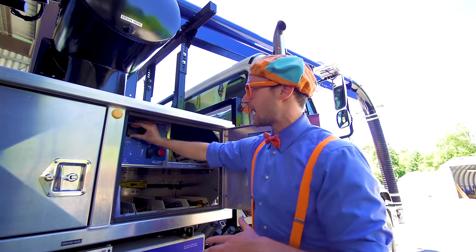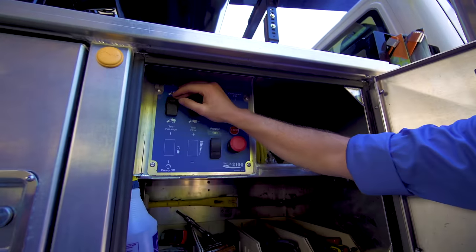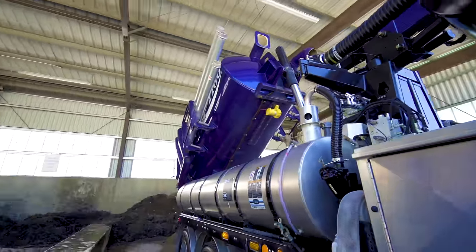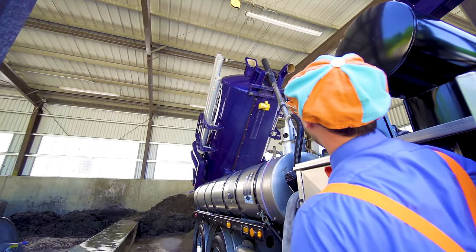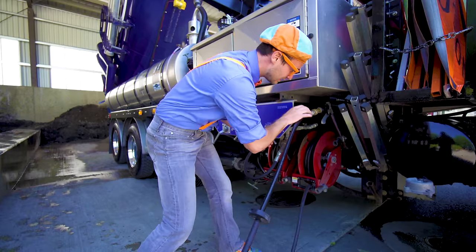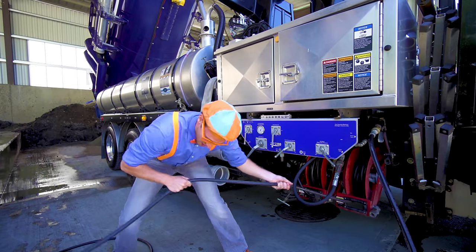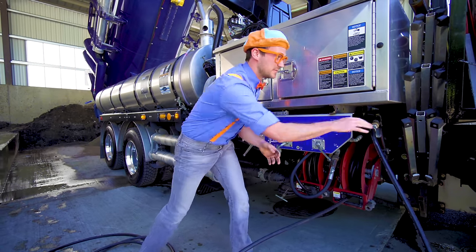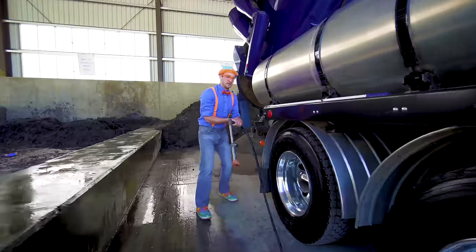It's going so high up in the air right now! Do you see the tube? It's going so high! I'm looking at the vacuum truck. Do you see the hose? Then we go to the back of the vacuum truck. Okay, I hope that's enough space. Come on! Oh, perfect!